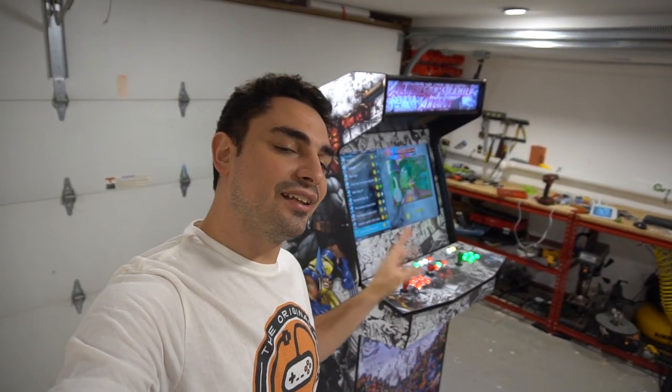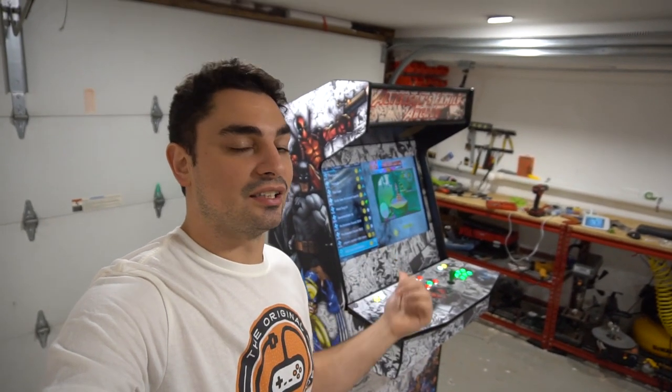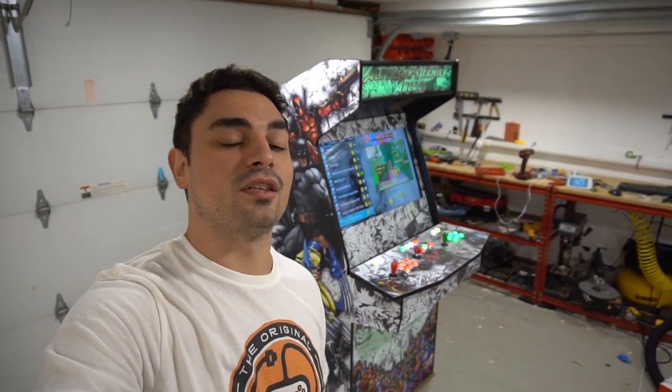What's going on guys? VicVP back with another GameCase Arcade video. On this one today we got another 32-inch cabinet going out. It's a little bit different from the previous Marvel vs. DC artwork. Let's take a closer look at this comic book themed cabinet.